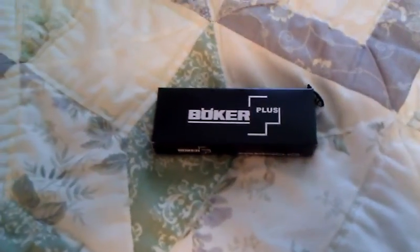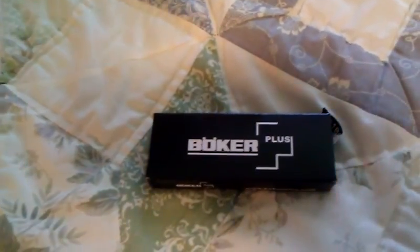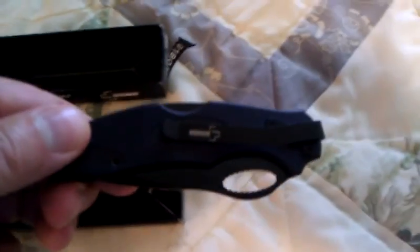This is Brian unboxing the Boker Plus TD. TD probably stands for tactical design. I damaged the box opening and cutting the bag open, but it came in very good condition. The model number is 01B0190. This is a little different knife than most of my Boker folders. It didn't have any warranty card in it like they normally do — probably just an oversight — but it looks brand new.